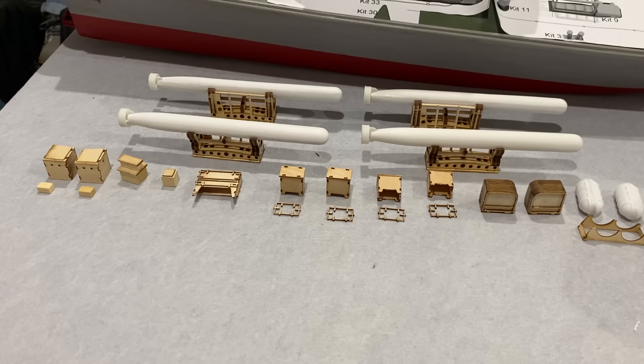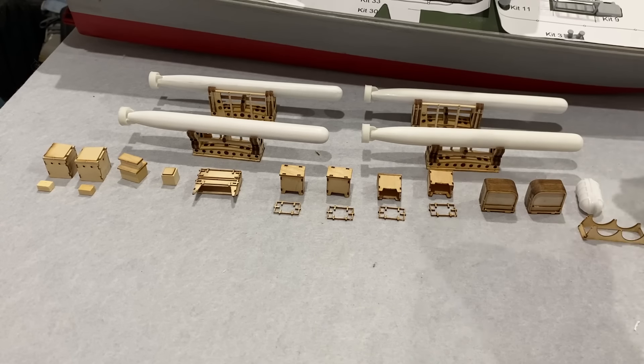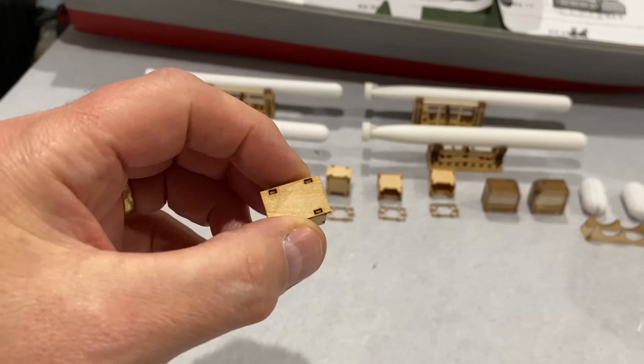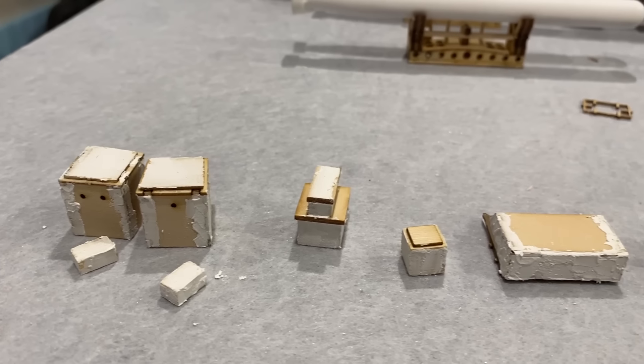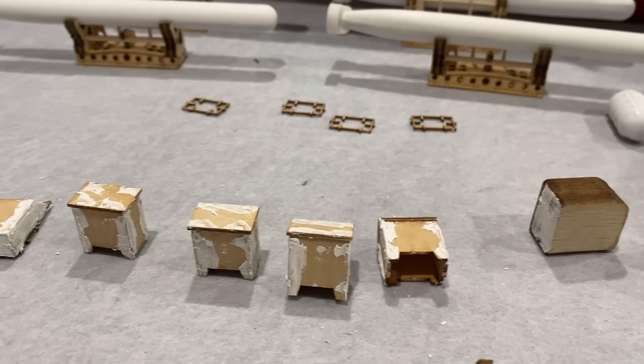These here are some life rafts. They were made just exactly the same way as the torpedoes were. All I need to do with these now is fill in these joins and gaps and then get them painted. They look a bit rough now but after a bit of sanding and painting they'll come good.